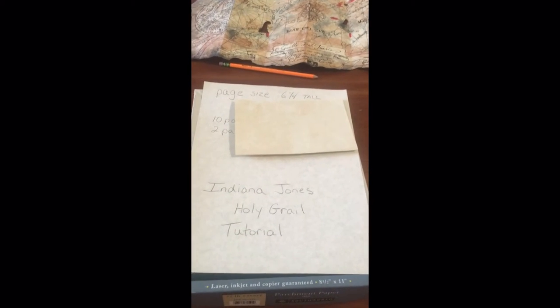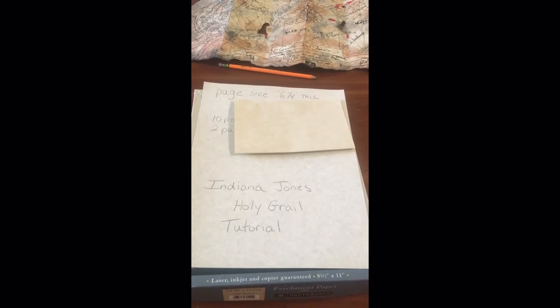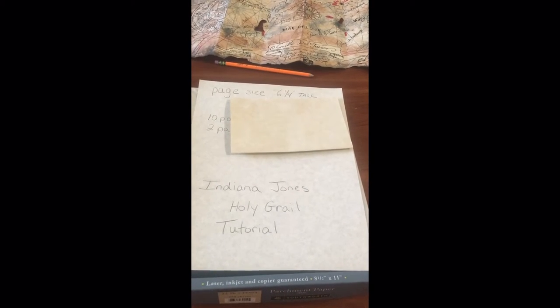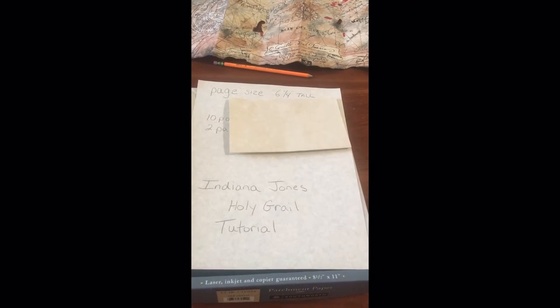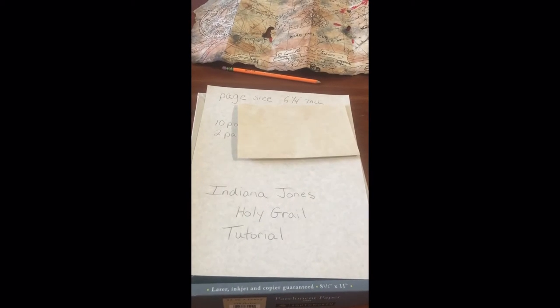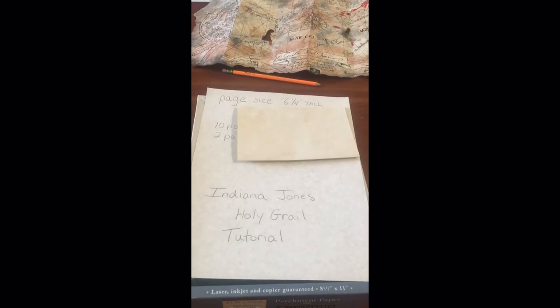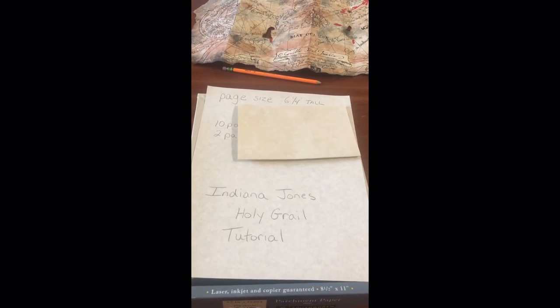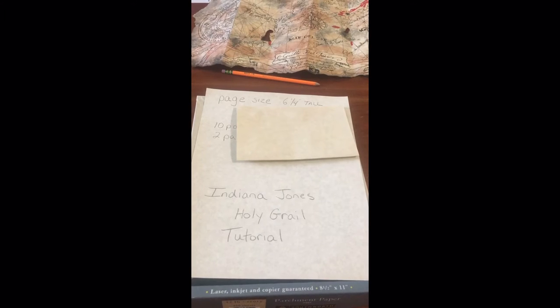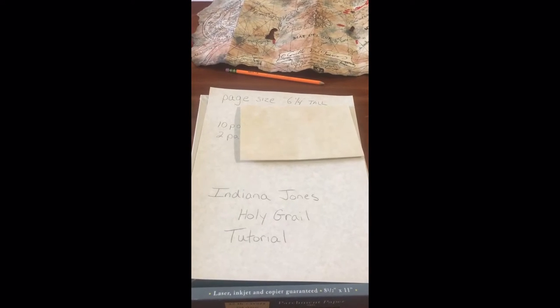For today, we'll start with the actual diary. The original diary was, I think, 282 pages in total. There were 135 pages of drawings and dozens of maps and different pages of writing and stuff. So it's going to be a pretty detailed tutorial.